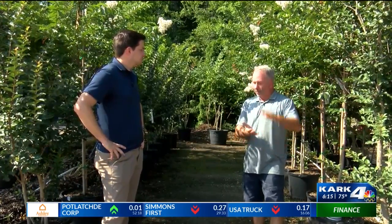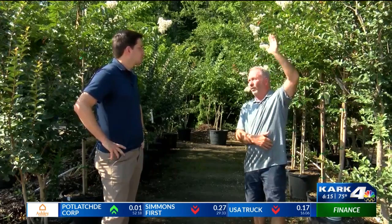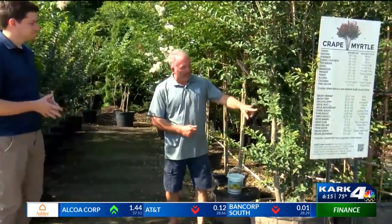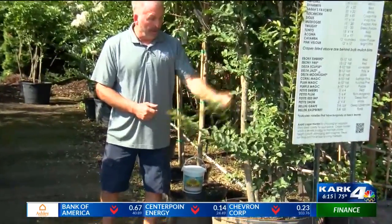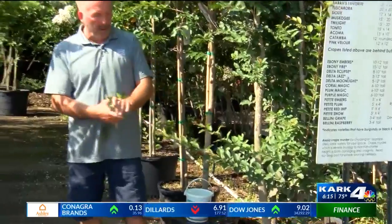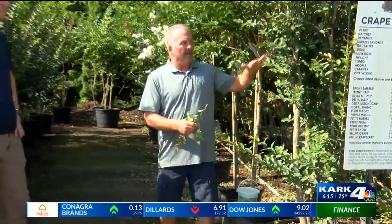If it's more about size, we can show you the different varieties again starting at 18 inches all the way up to 20, 25 foot. Other than that, you can see what happened here with this plant — these are called suckers. You can literally just come in and do this, or prune them off. You want to do that to keep the trunk nice and clean.